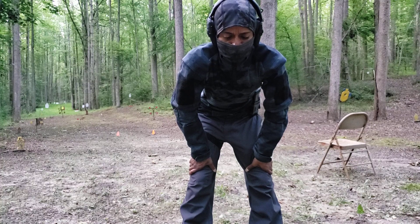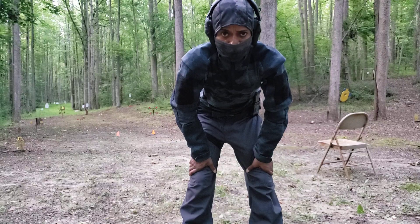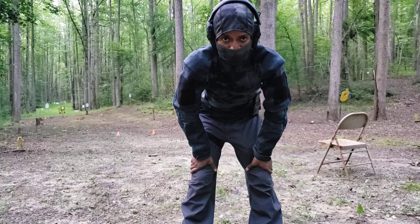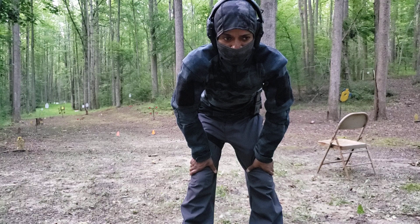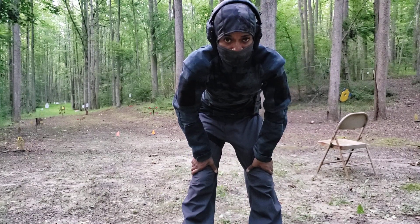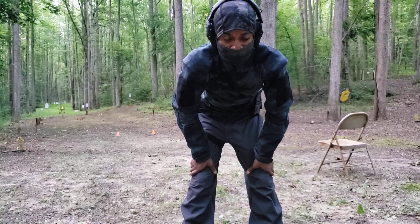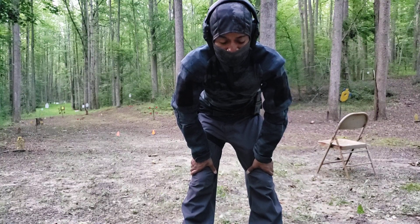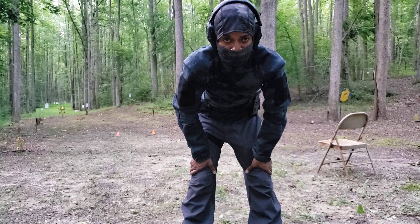I watched a video today on YouTube from Reed where he did a drill based on the recent mall shooting, where the concealed carrier took out the active shooter at 30 plus yards away. I want to do my own take on that drill by having a seat in that chair, running up to the cones, and firing 10 shots as quickly and accurately as I can at a target that's 50 yards away. This is a cold drill.